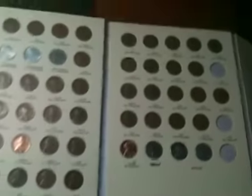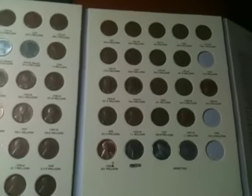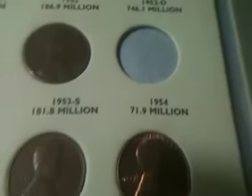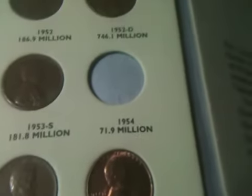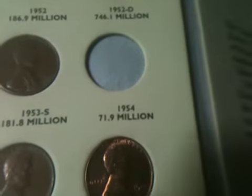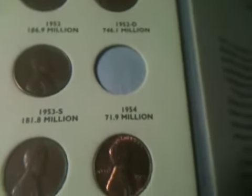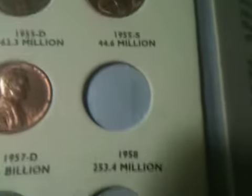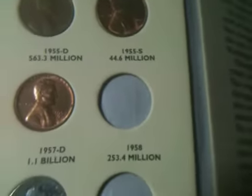One of the main reasons I made this video — I really need you guys' help. There are two dates in this book that I have not been able to get: the 1954P, which is pretty low mintage considering it was from 1954, and the 1958P, which is a really high mintage — I don't know how I haven't found it yet.